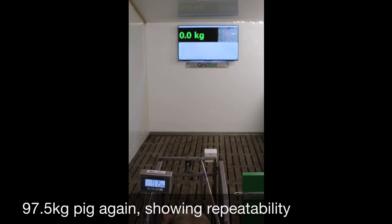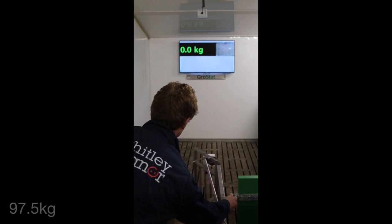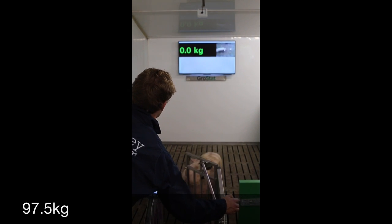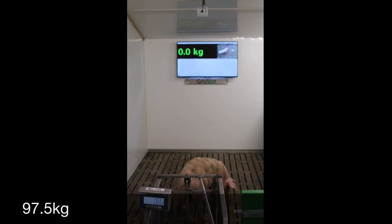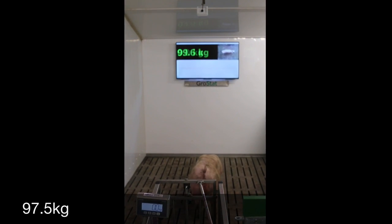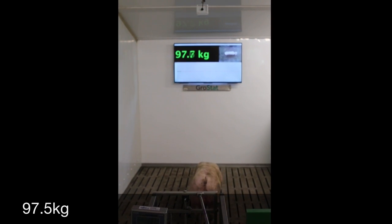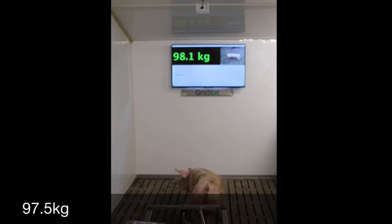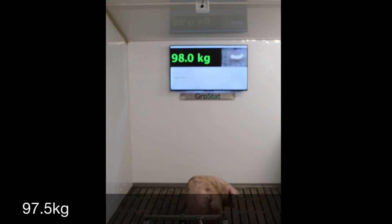So this pig weighs 97.5 kilos. You can see we're getting readings which are very, very close to hand weighing — it's 98 kilos.